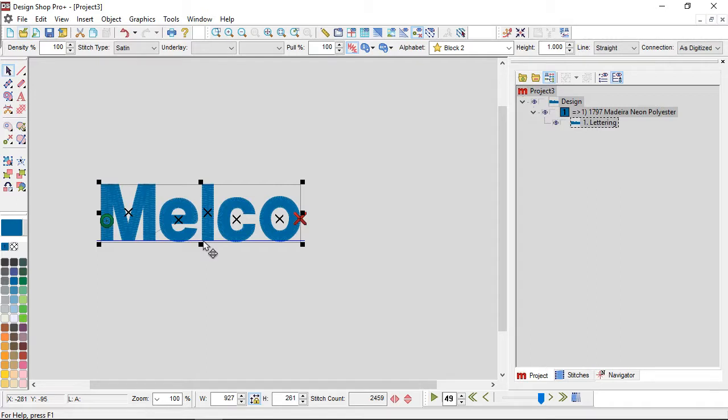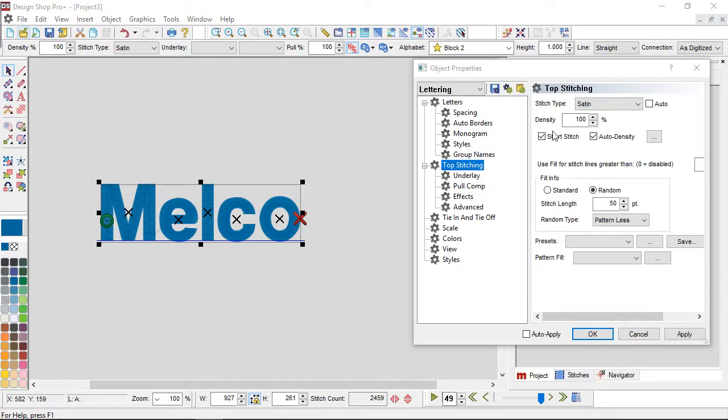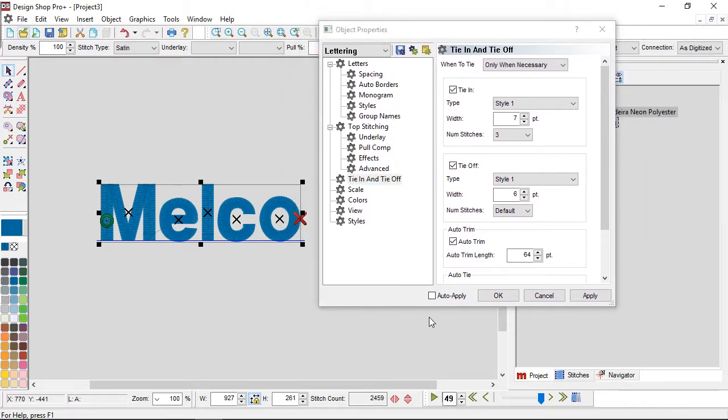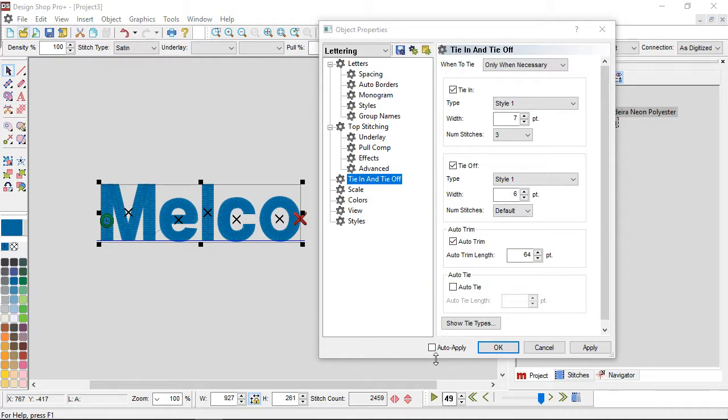Here is Melko — we've got it up on screen. I'm going to go into my properties and look at tie in and tie off. I have mine on by default because I think they're incredibly important, but let's talk about what they are and how they work.